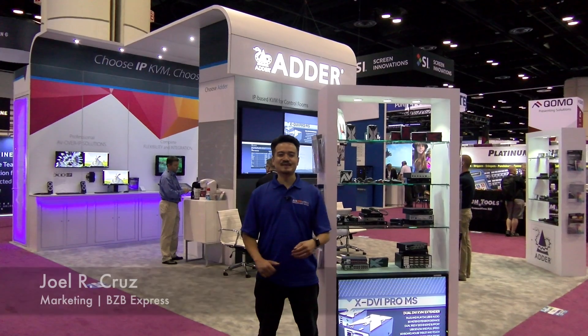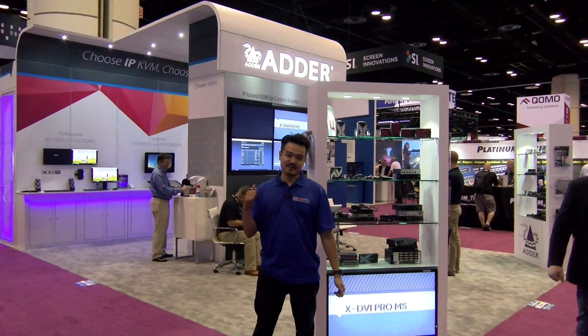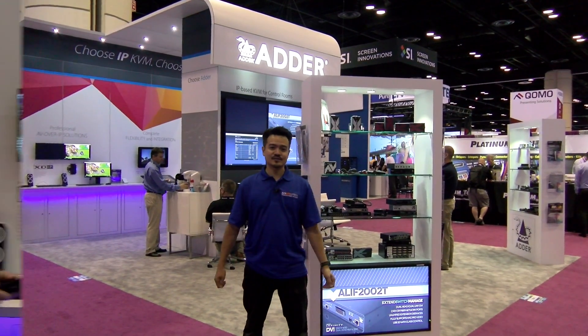Hey, how's it going everybody? Joel from BZB Express here, live at Infocom 17. Now we're visiting Adder, about to go inside and learn more about their AV over IP solutions.